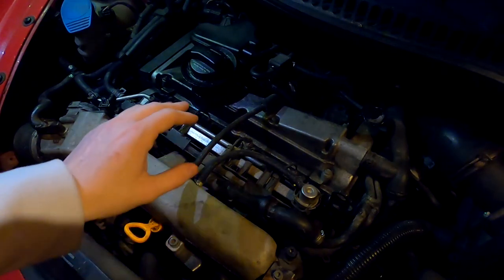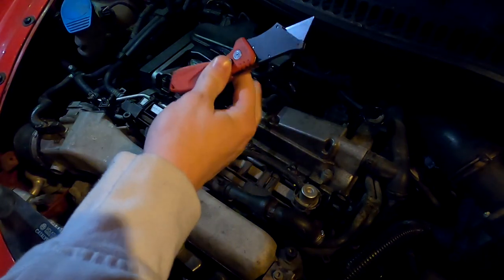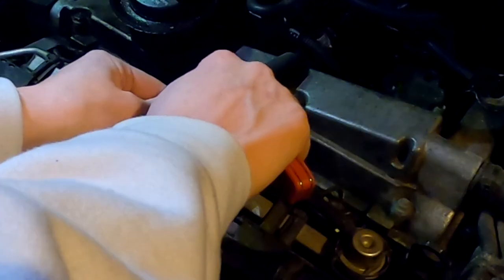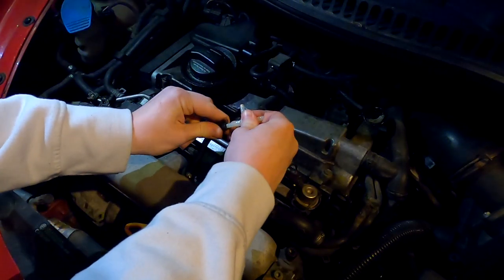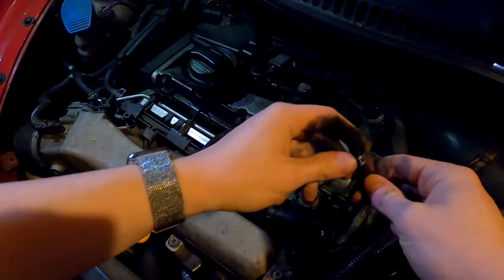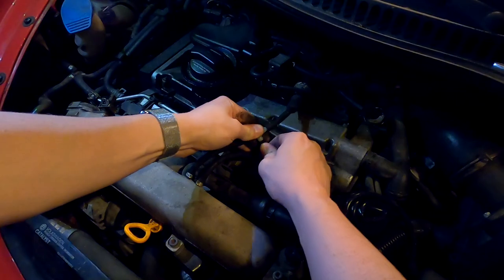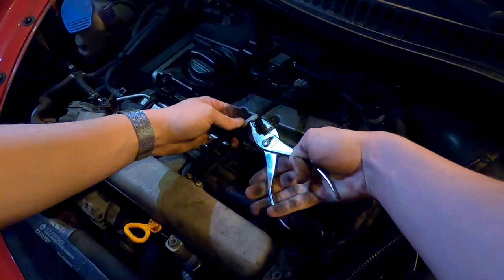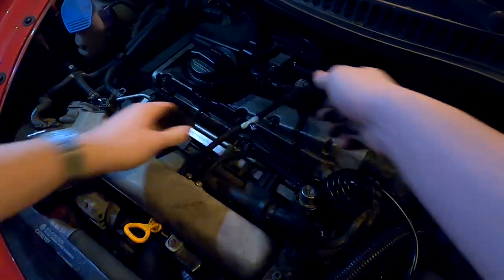Next we're going to tap into a boost line — this one right here is what we're going to use. So we'll get our utility knife and just cut that, trying to cut it as straight as possible. That's cut. Now go ahead and insert the fitting. That line is nice and in there. Now we're going to take the included boost line that came with the kit, slip that over and clip it on. It clips on there nice and tight — all connections are on there nice and tight.